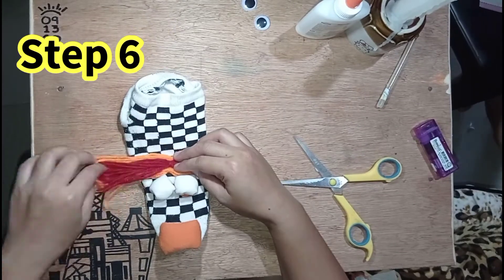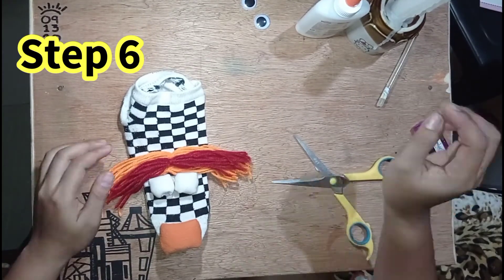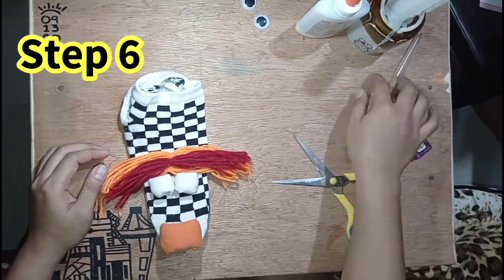Gamit ang glue stick, maaari na natin itikit ang mga mata at ang ilong ng ating sock puppet.